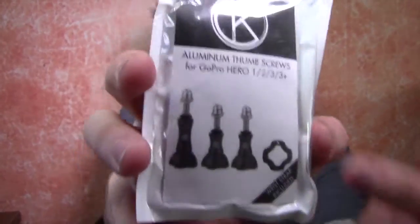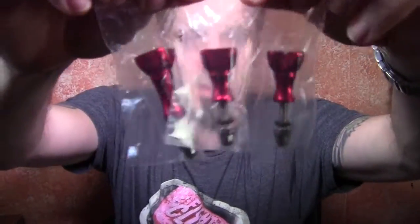Here's the setup right here. It also comes with a nice little tool to help secure the thumb screws down. I'm going to get them out of the packaging and show you what they look like. Here you go — two small little stubbies and one long one for securing your actual camera.